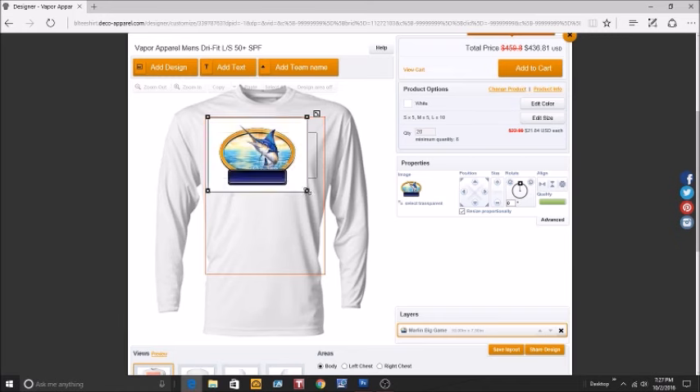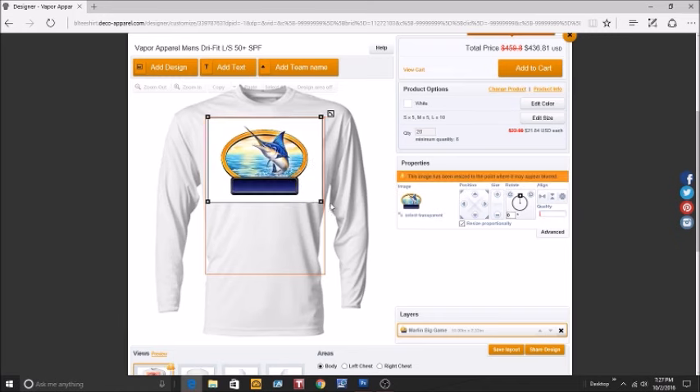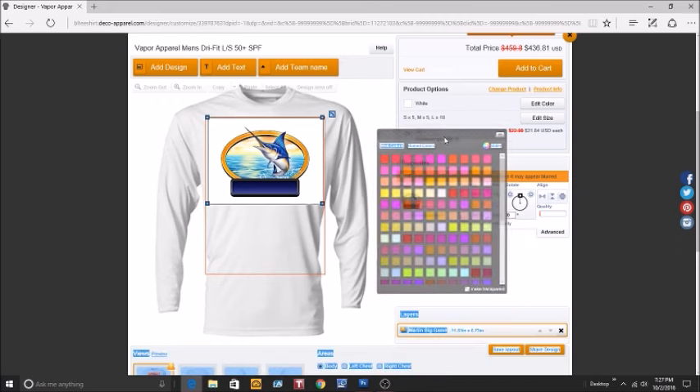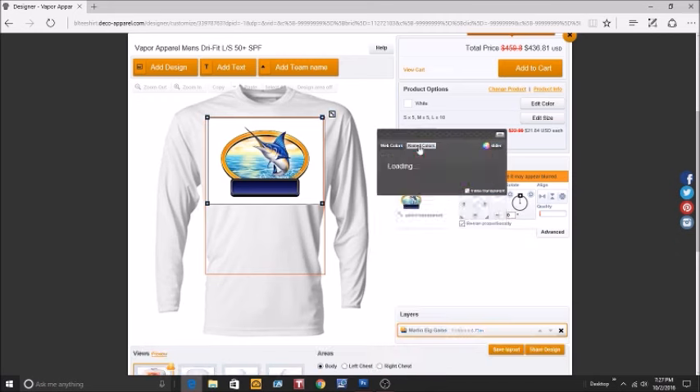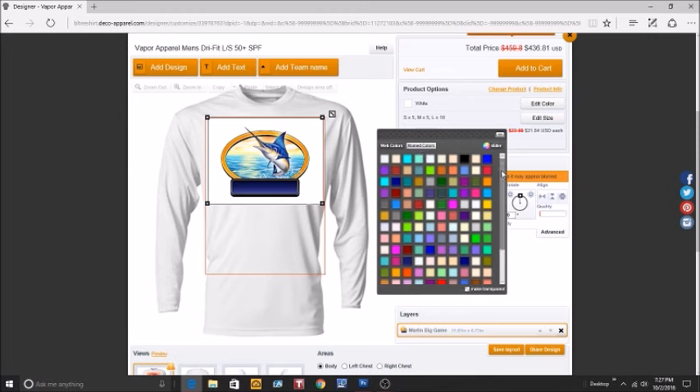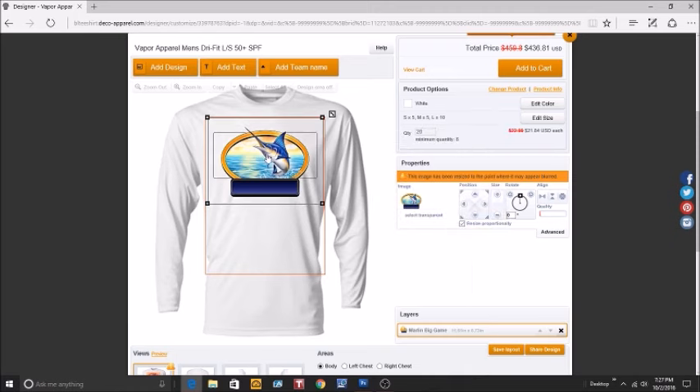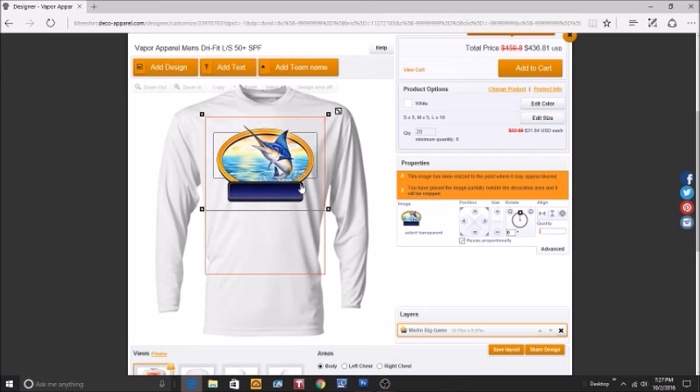Once uploaded, you can move the artwork up and down or side to side. You can grab it and make it larger. When you upload a JPEG, you'll usually get a white area around it, so let's get rid of that. Click the Select Transparent button, then under named colors, white will be all the way to the right.